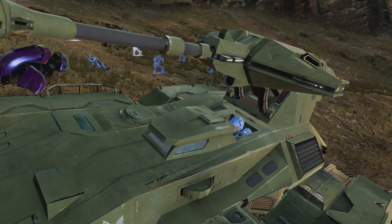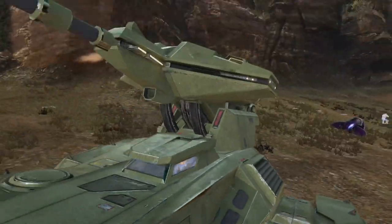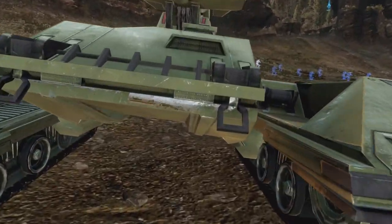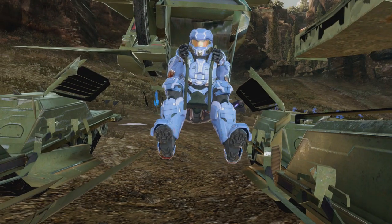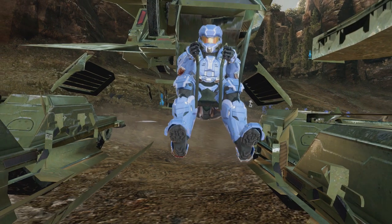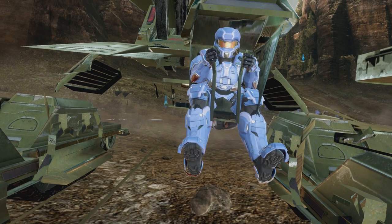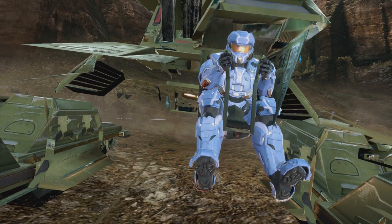In Halo 2 Anniversary, you can see your player model through the window of the scorpion tank. Because you can see your player model, if you go inside the scorpion tank itself, there's your player model having a good old time. Many of you already know that you can snipe the driver of a scorpion tank in Halo 2 Anniversary multiplayer.